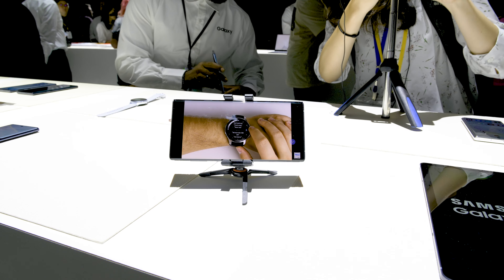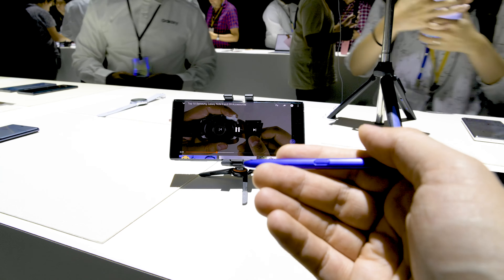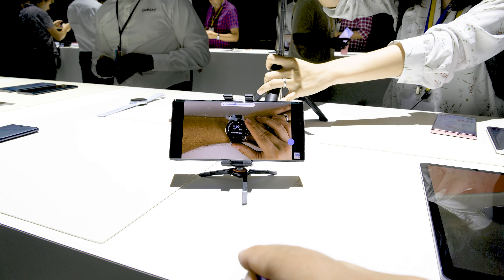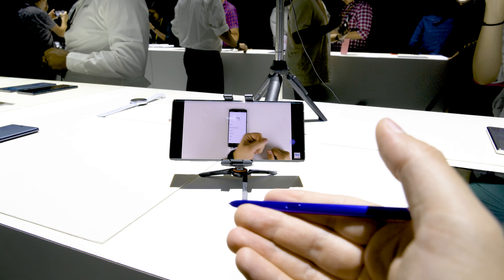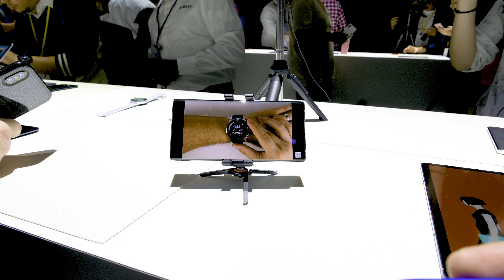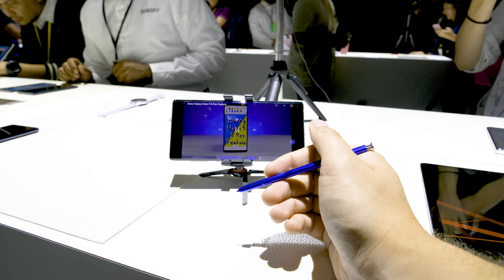Now I've jumped over to the YouTube application to show you how air gestures work for YouTube. If you press the S Pen button once, you're going to pause the video; press it again, you start playing. If you want to increase the volume, press the button and raise your hand up. To decrease it, press the button and bring your hand down — as long as I hold that button it keeps decreasing until it's all the way down. If I swipe to the right, it's going to skip to the next video, and sliding left goes back a video. You can also double press the S Pen button to go to the next video as well.